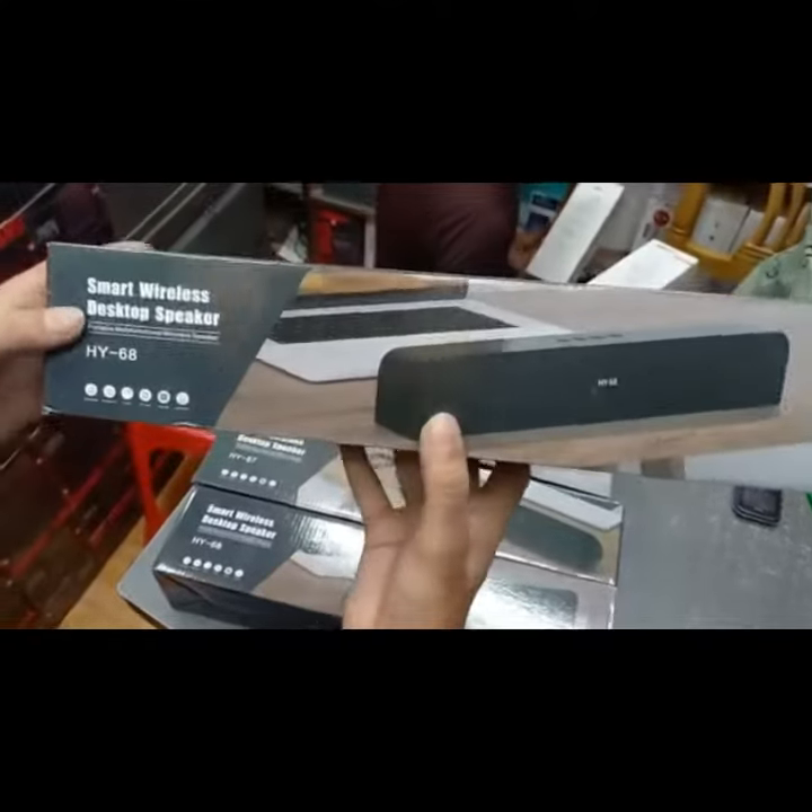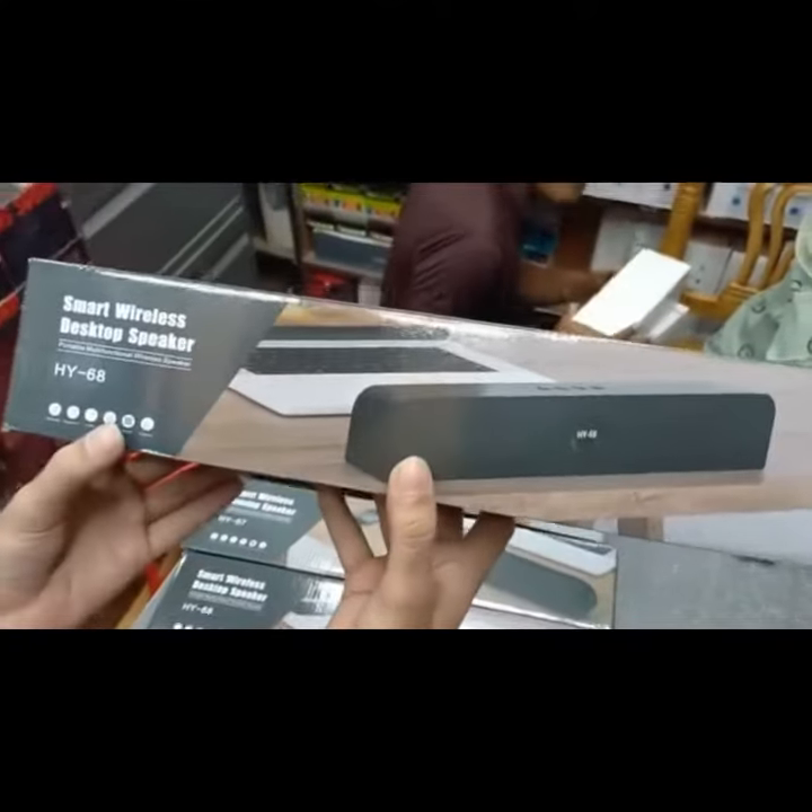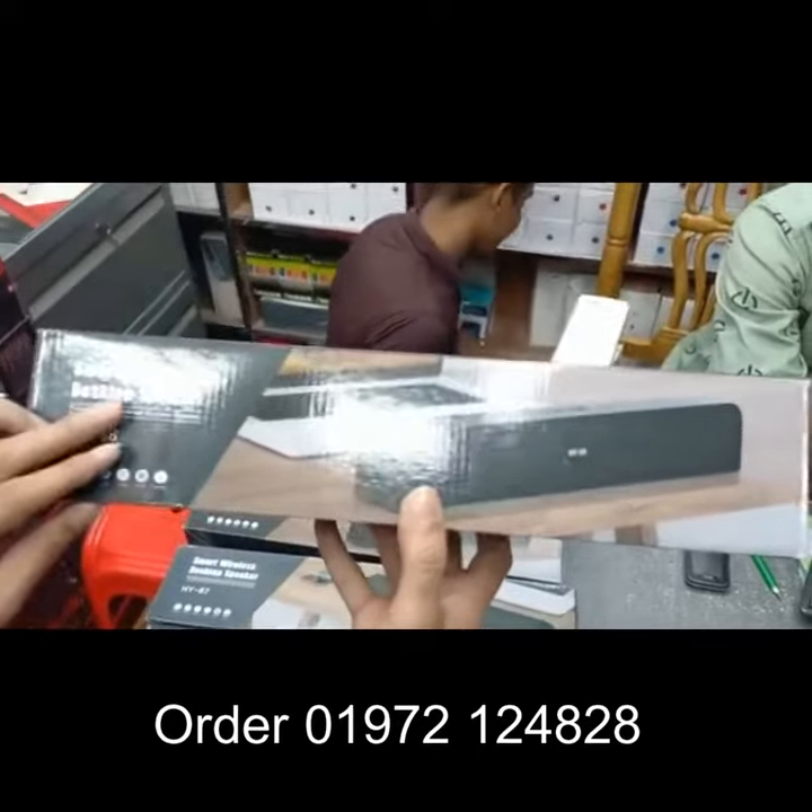Hello, everyone. This is the Smart Warlex desktop speaker.